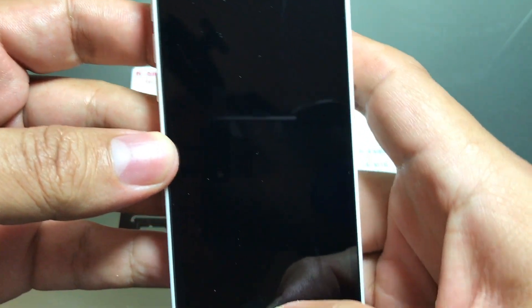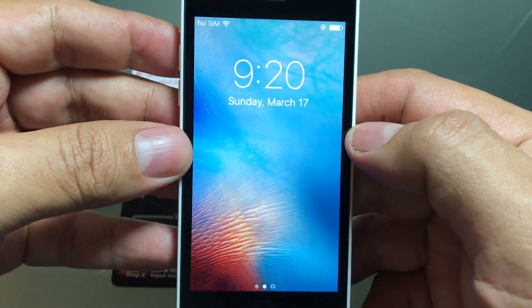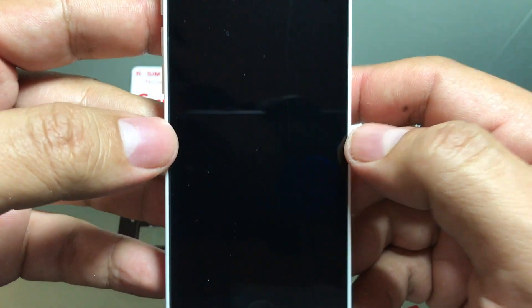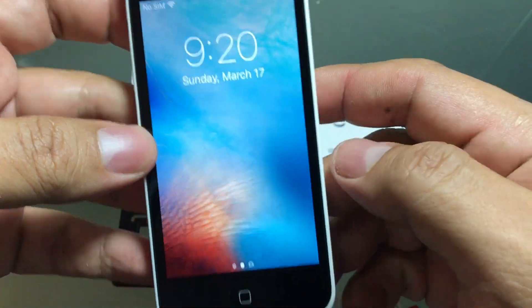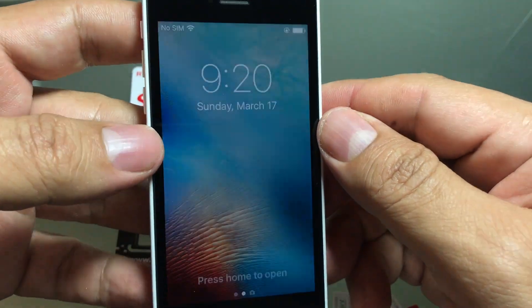Hello guys, how you doing? This is your friend Alex and today I want to see if I can unlock this T-Mobile iPhone. I'm going to try to use an R-SIM that I bought before. First I want to show you that this is a phone only for T-Mobile or Metro.